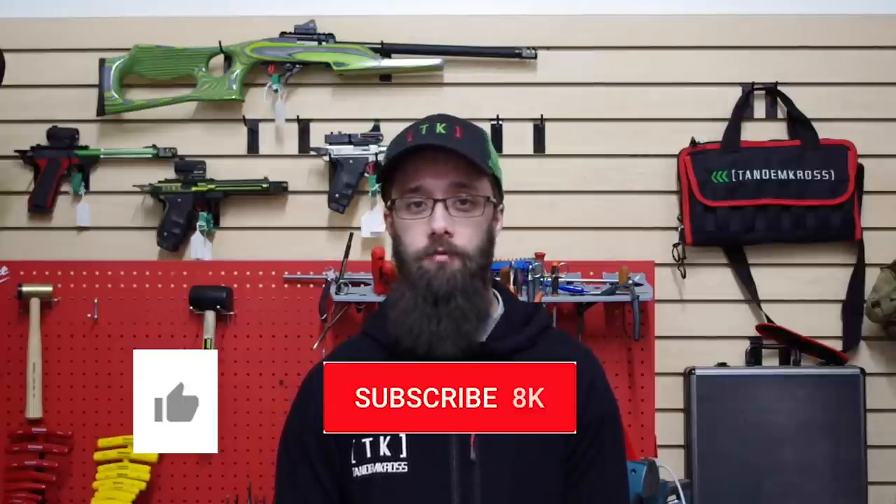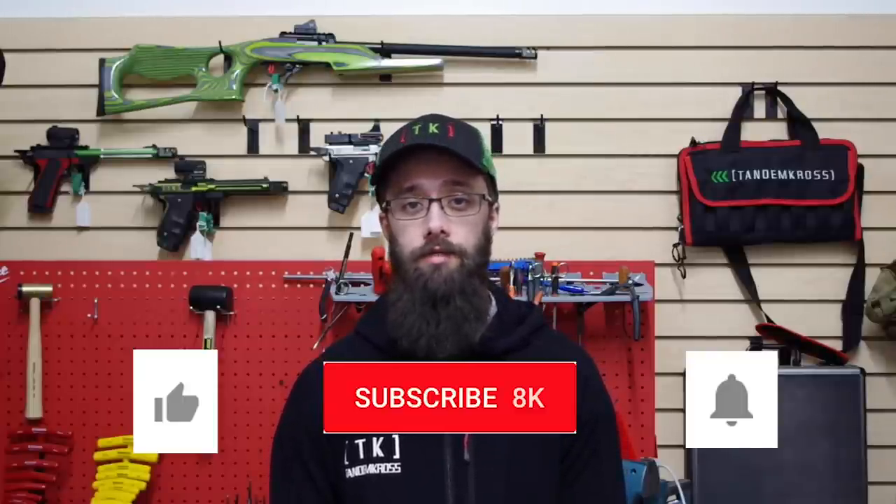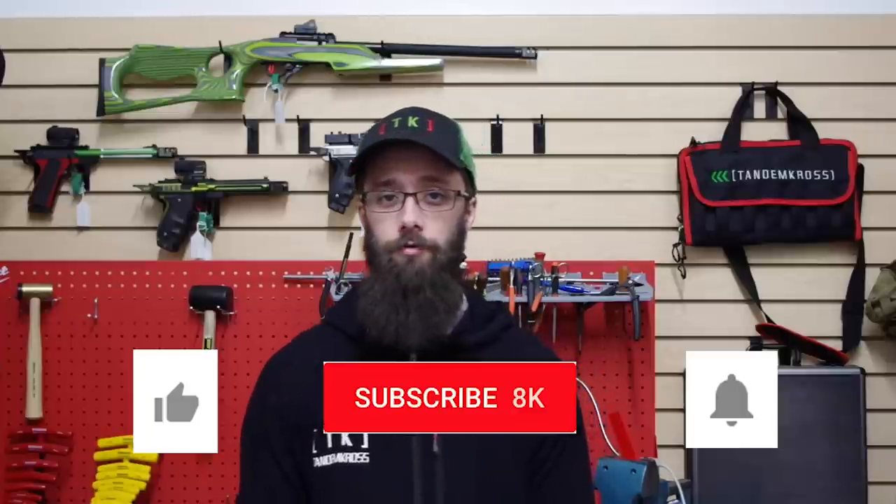As always, thanks for watching. If you have any questions or suggestions about this video, be sure to let us know in the comments. Don't forget to click like, subscribe, and the little bell icon so that you get notifications whenever we upload new content. You can also find us on Facebook, Twitter, and Instagram. And of course, you can find these rebound springs and many other products for Ruger firearms and other brands at www.tandemcross.com. Until next time.